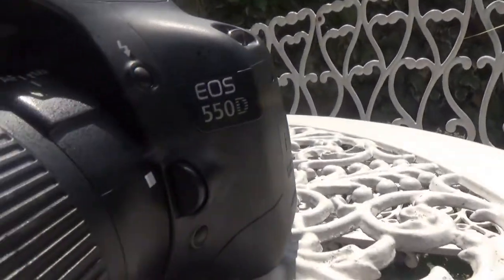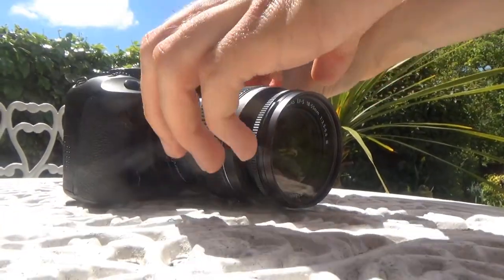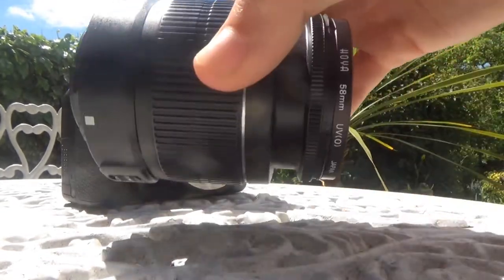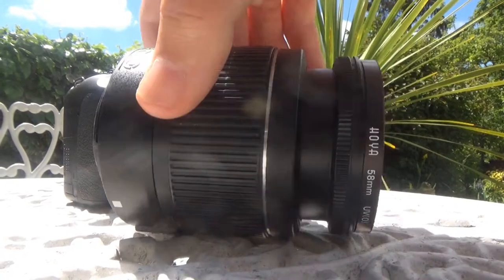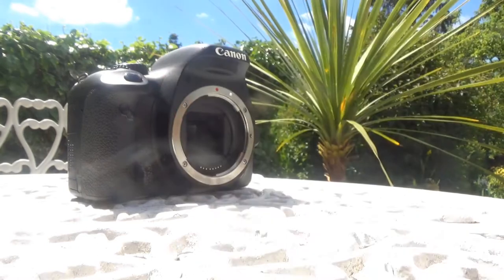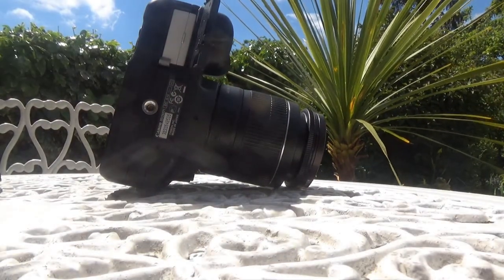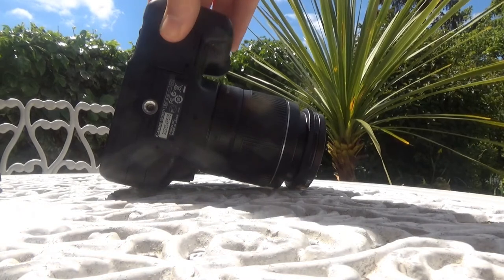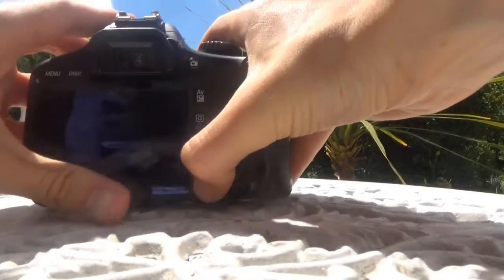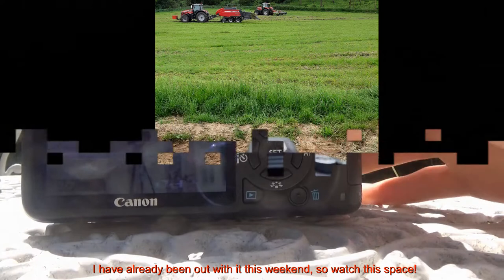You've got a button there which releases the lens — if we just do that quickly. On and off comes the lens. There's the lens in general. There's the battery, look. You've got your playback menu there, and there's the front of the camera.